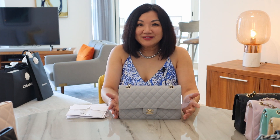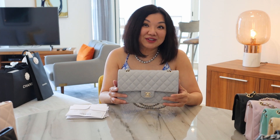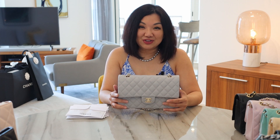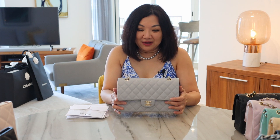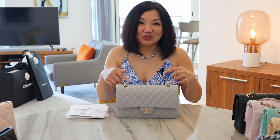Fair enough, because all the purses I've gotten have had an authenticity card. I had no idea that starting with the 21A, Chanel has changed its authenticity card to a metal brass plate inside the bag. So I went to Chanel, talked to my SA, showed her the video, and she educated me so I can share the right proper information in this video.